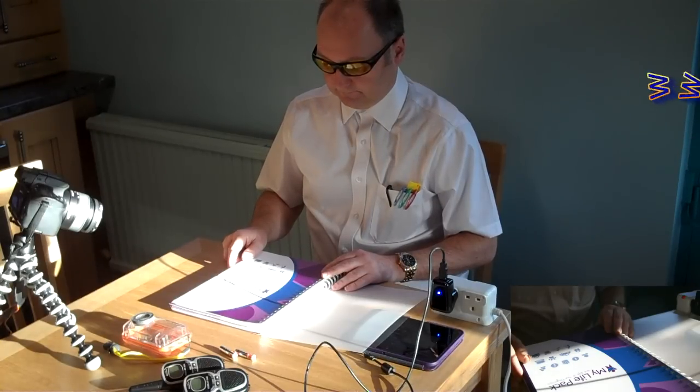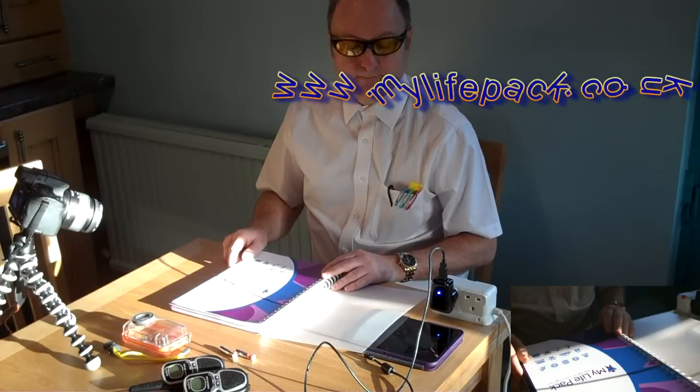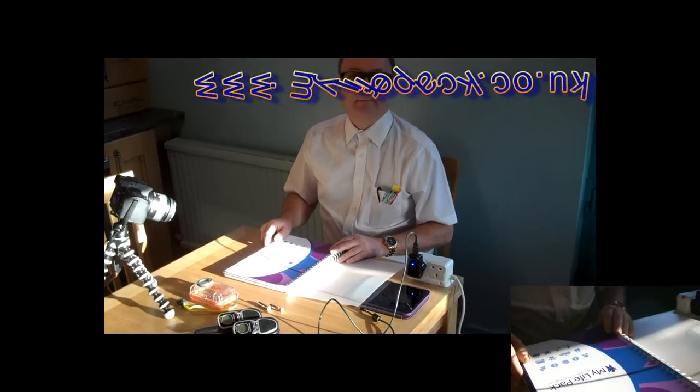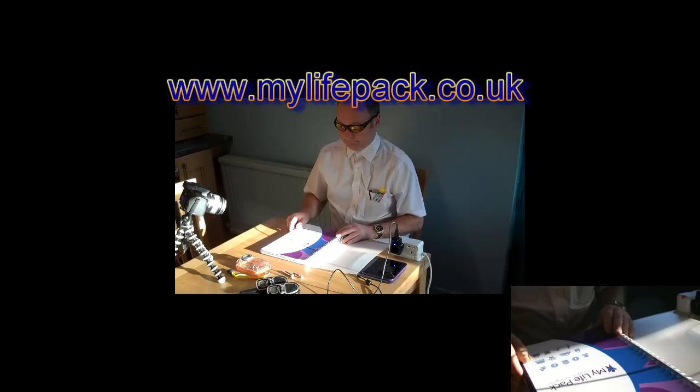Visit www.mylifepack.co.uk for more details. Order one today for yourself or a family member.